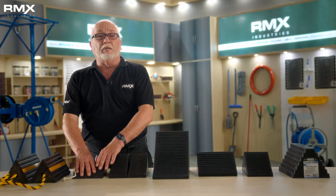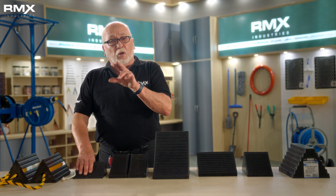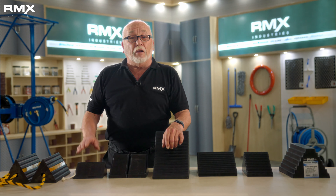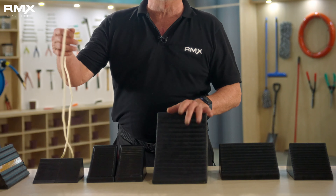Next is our compact pair of wheel chalks, which are five by three by two. This one is designed for use with small size vehicles or light trailers. The pair is tethered together with a four foot nylon rope for easy use, transport and storage.